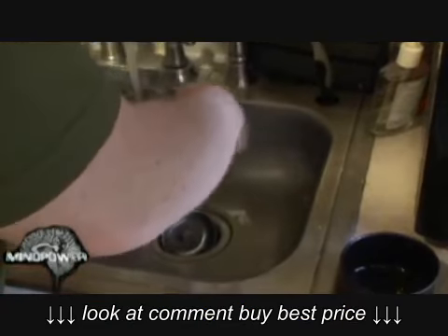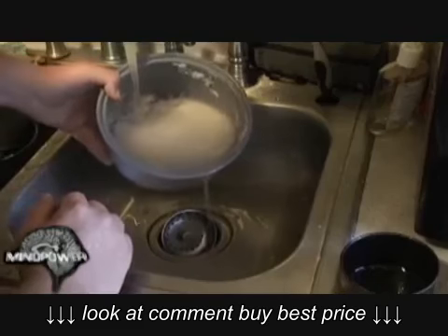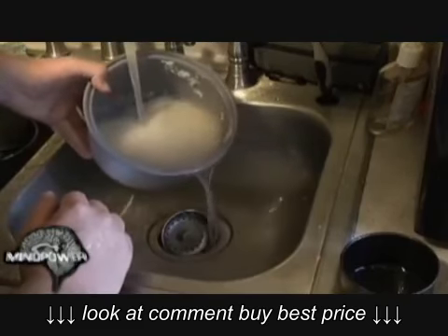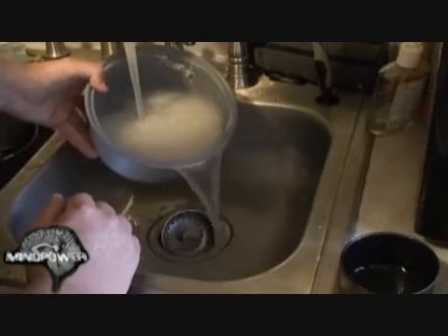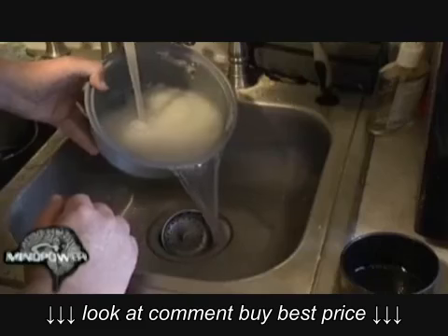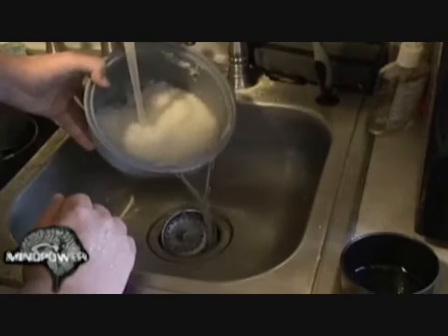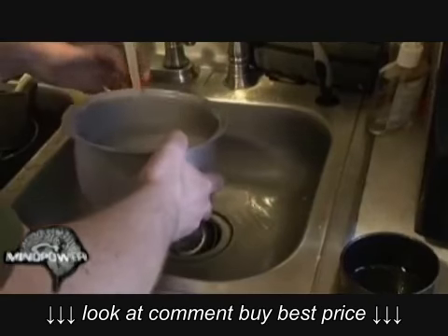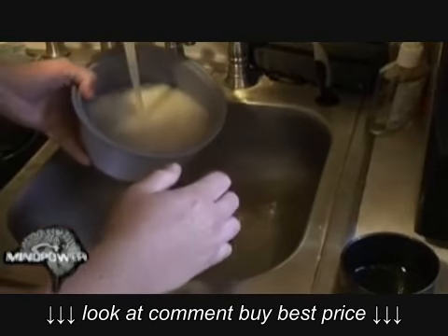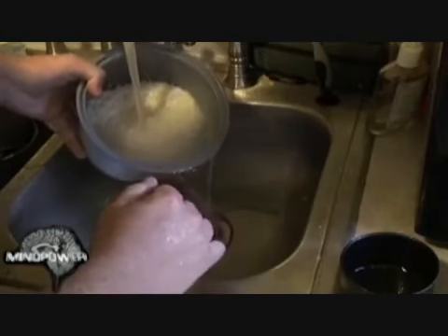As you'll see, there's some cloudiness in the water, and as you let the water pour off, I'll try to get it to the point where the water is relatively clear as it's pouring off. There are a lot of husks and dust and things floating around in the rice, and you just want to get those out of there for the most part.